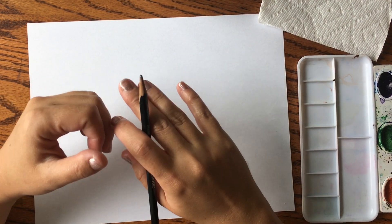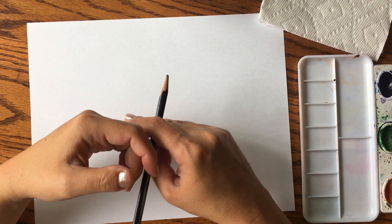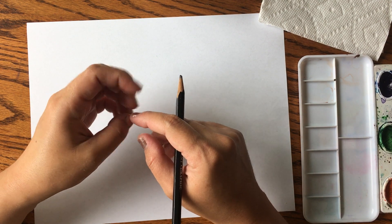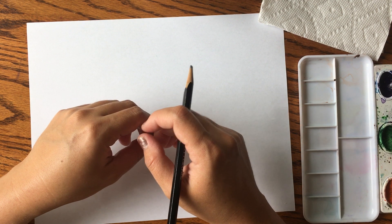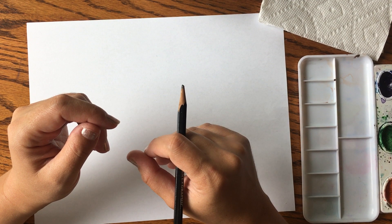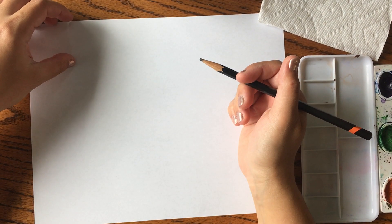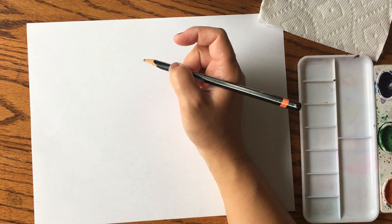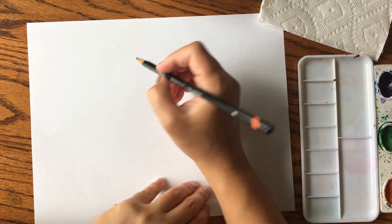Hello art friends! I had a student request that I do a watercolor video, so I'm going to attempt it. Watercolor is not my greatest strength — something I wish I had taken more of in college when I was going for my art degree. But let's give it a go. I'm going to do a bluebird, because I have a lot flying around in the front of my house. I went on the internet and found a reference picture to use as a guide.